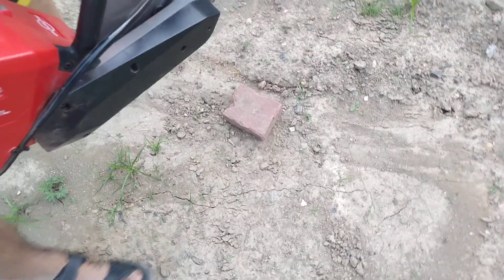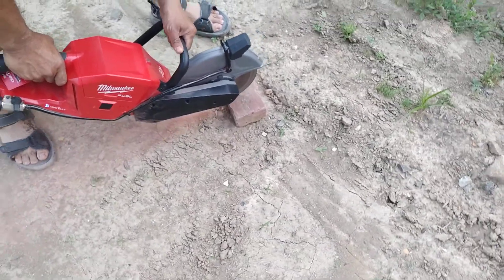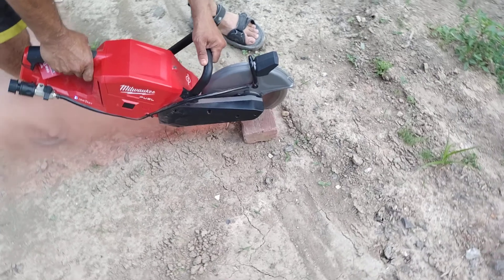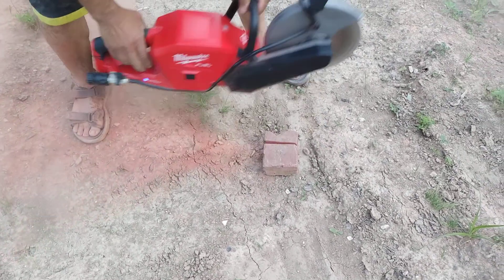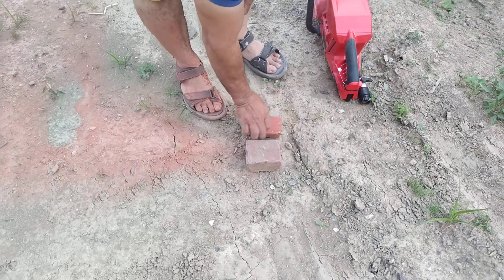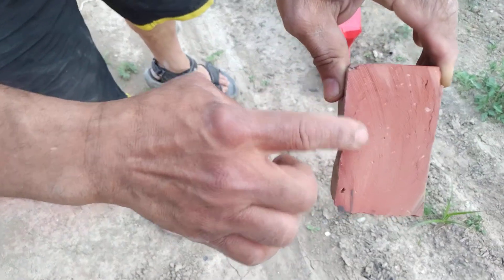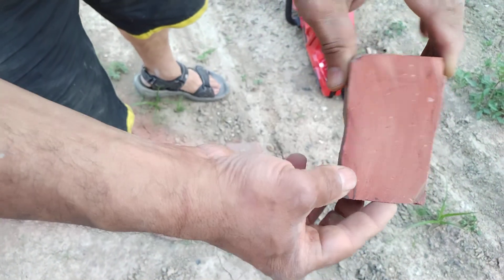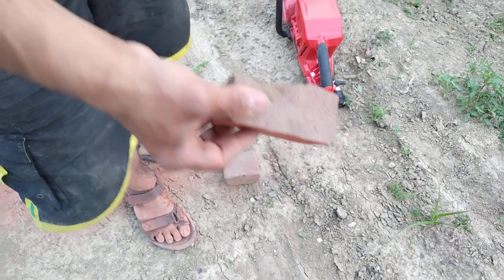Okay, now we're going to cut the brick. That's beautiful. It's small. It gives you a nice clean cut. As you can see the threads on it, if you will. It's nice. It's great for block and brick.